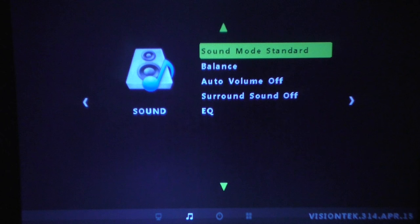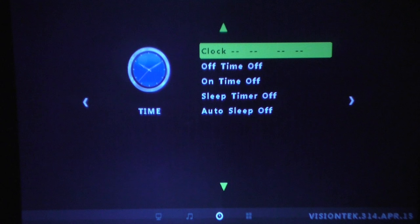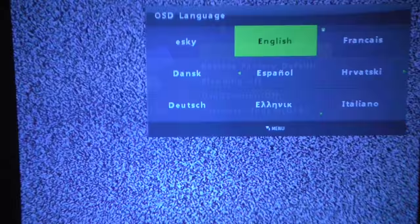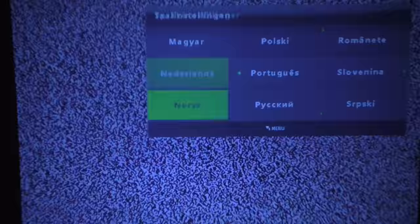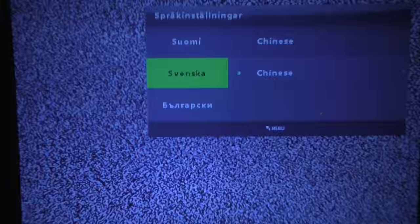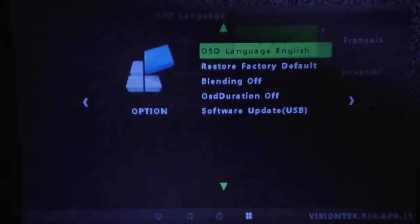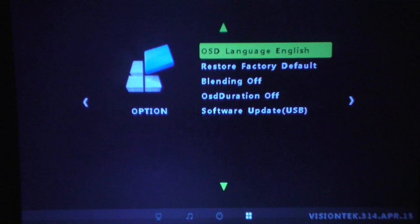The speaker is realistically not powerful enough on its own, but if you add external speakers you can adjust the sound settings here. You can also set the time on the projector, and there are quite a few language options including Romanian and Slovenian among others.